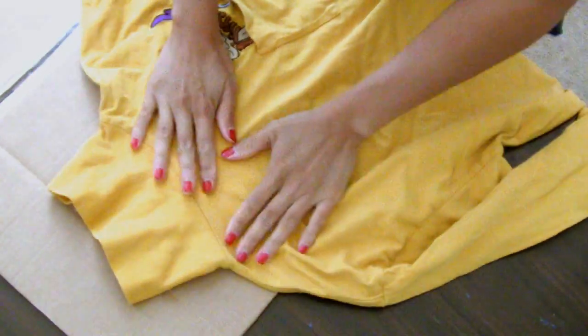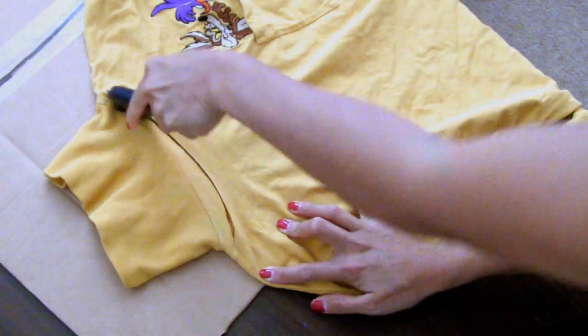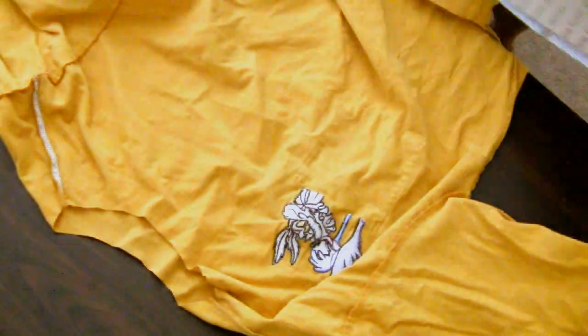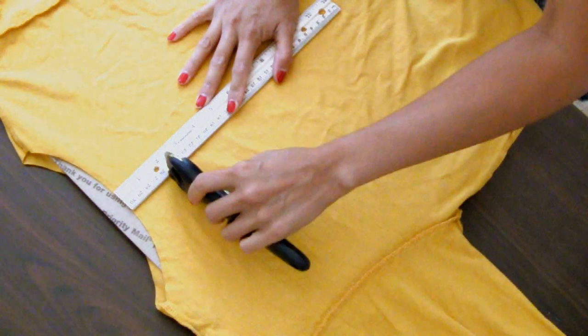Use the rotary cutter to cut out the collar. Flip the shirt inside out and place the cardboard inside. Measure about 3 and a half inches below the neckline — that's where you make your first cut.